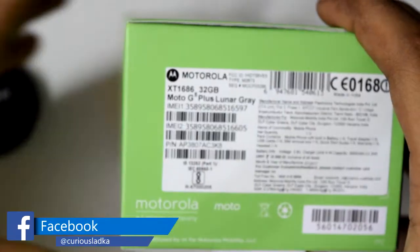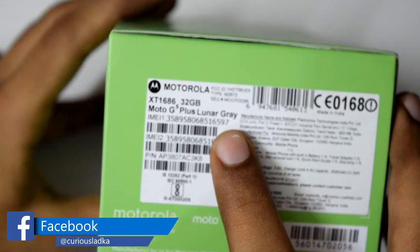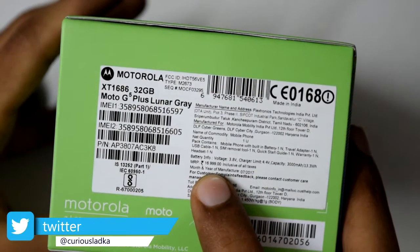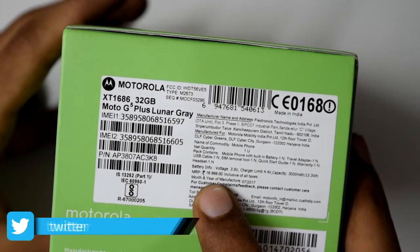The variant I have with me is the 32GB Lunar Grey one. It comes with 4GB of RAM. The price mentioned on the box is Rs. 70,000 but I got it from Amazon in about 15,000.